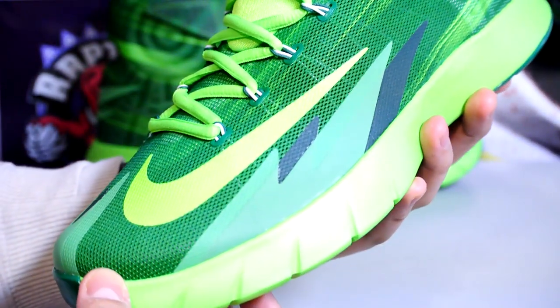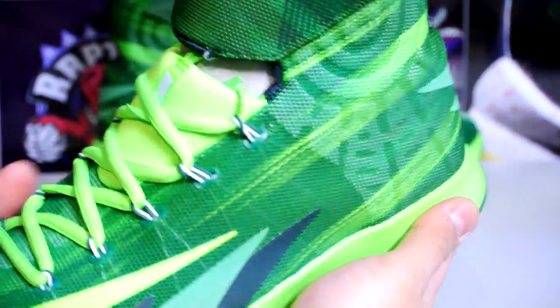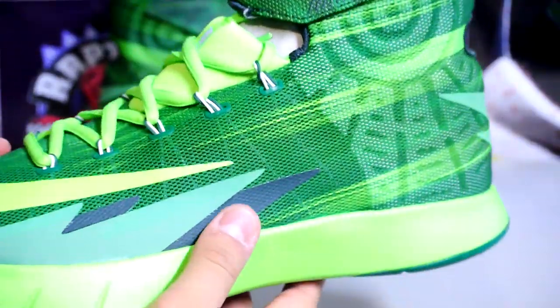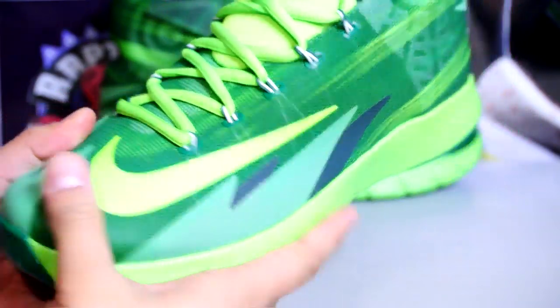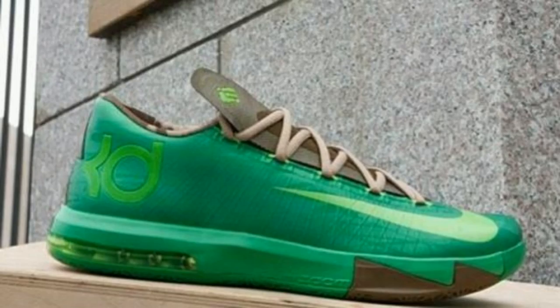Here are the shoes. At first glance, these shoes are extremely bright — actually reminds me of the Hulk for some reason. Not really sure what that sun ray design is about. There's your fuse on the side panel. Some people think this kind of looks like the KD6 high.